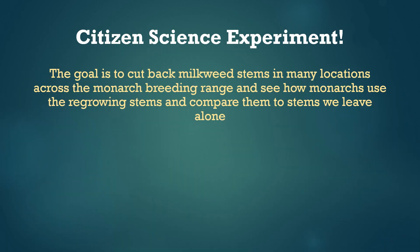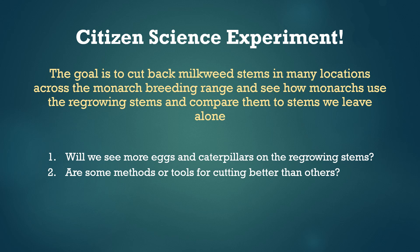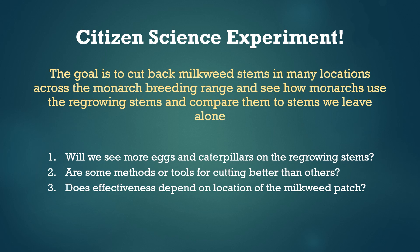Which brings us to this citizen science study. The next step for this research is to try out regrowing milkweeds in several locations at once and see if we can learn more. Our goal is for all of you to do an experiment in which you cut back milkweeds and compare the number of monarchs found on the regrowing stems to the older ones you leave alone. We have three research questions: first, will we see more eggs and caterpillars on the regrowing stems? Second, we want to know if some methods or tools for cutting back milkweeds work better than others — you'll tell us which tools you use and we'll compare their effectiveness. Third, we want to know if effectiveness depends on the location or context of the milkweed patch, as milkweeds grow in lots of different places and this technique may work better in some than others.